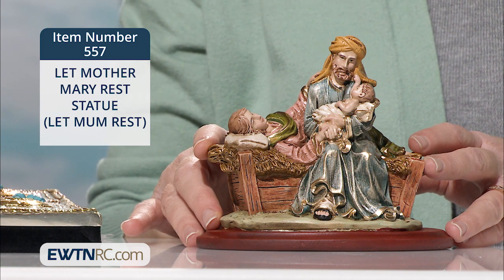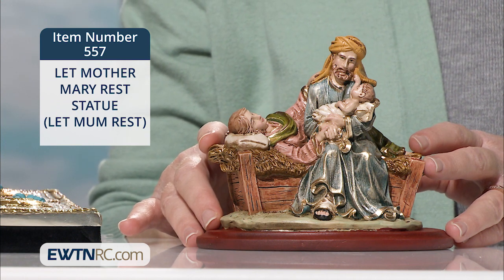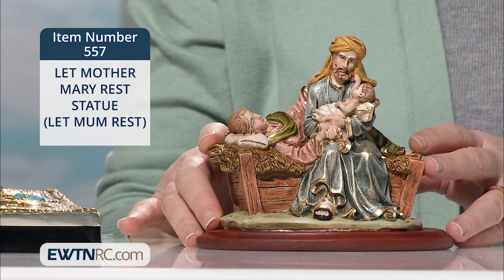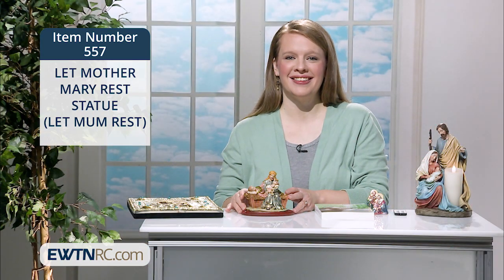This statue is made of a resin mix and is colorfully hand-painted in Colombia with beautiful attention to detail. You can see Mother Mary is holding St. Joseph's hand, and baby Jesus is reaching up to touch St. Joseph's face with love. It's mounted on a round plaster base.